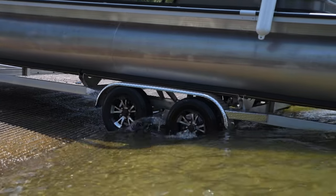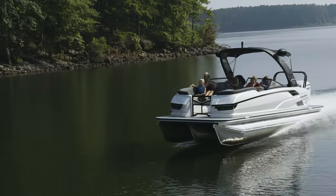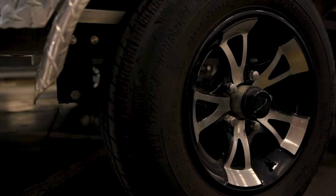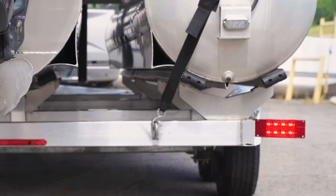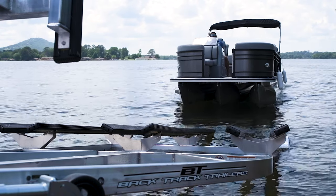Backtrack trailers include the following standard features: 2x4 aluminum frame and a 2x6 aluminum frame for the V1, 13-inch aluminum wheels with radial tires, vortex hubs, boarding ladder with composite bunk guide and winch stand, LED lighting, 5-way flat connector for trailer light, and composite bunk covers.